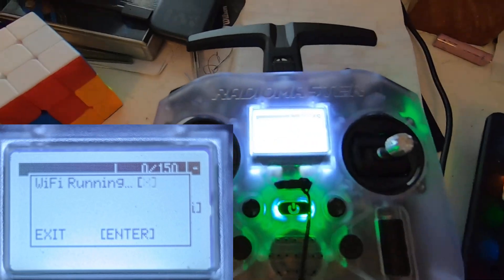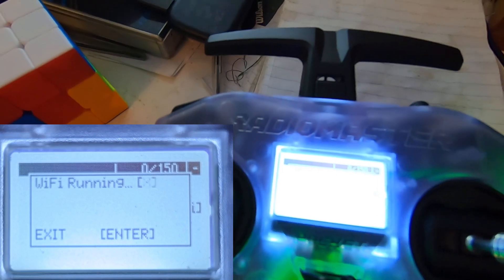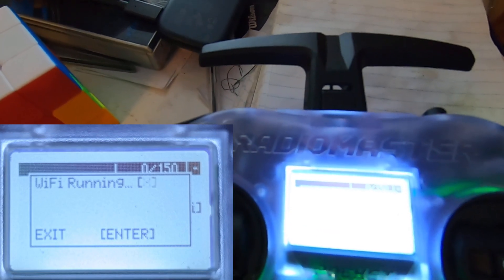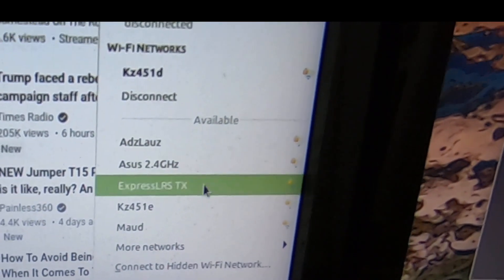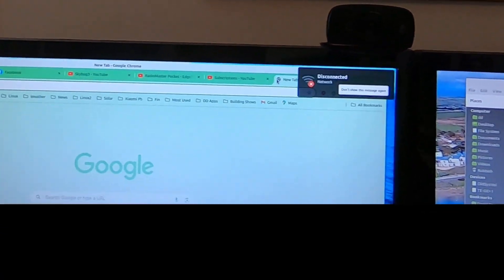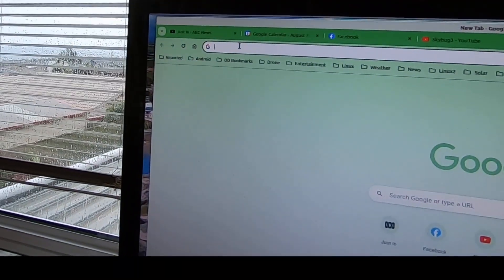Since it's Wi-Fi, you don't need a cable. You need a PC or device that can connect to Wi-Fi. You're looking for the 'ExpressLRS' network — here on my PC you can see it listed as one of the options.